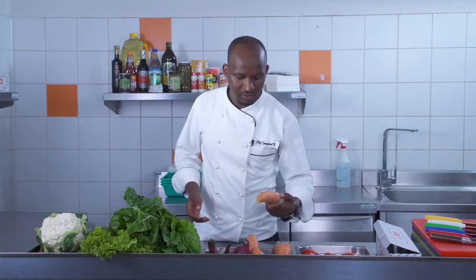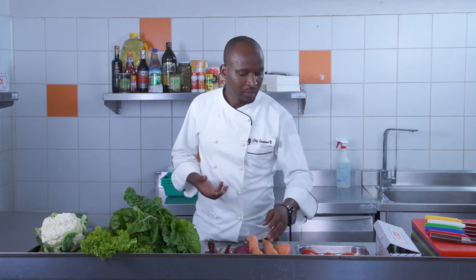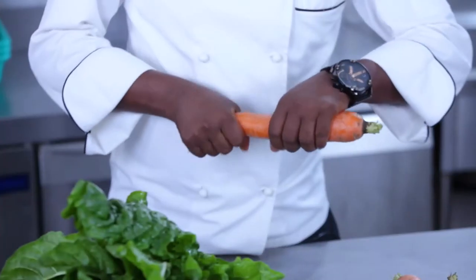We have avocado, we have cucumber. We also have carrots. As you can see, our carrot is big, it's fresh, it's firm, it's crisp as well.